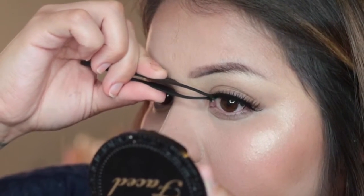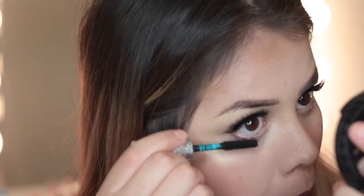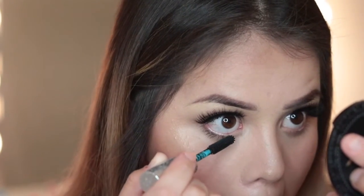And once I'm done applying the falsies, I also make sure to apply mascara to my bottom lashes just so that it doesn't look so bare.